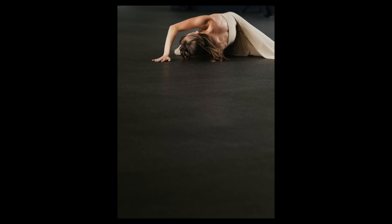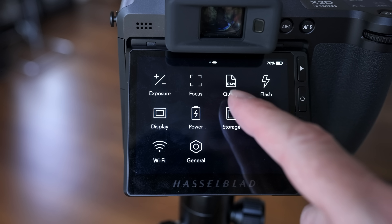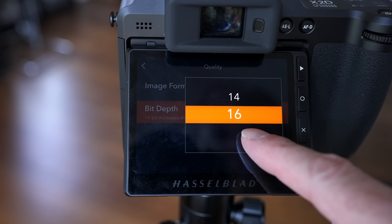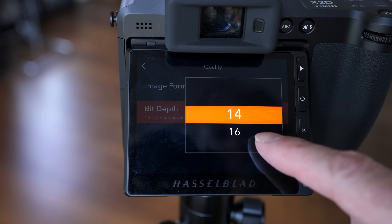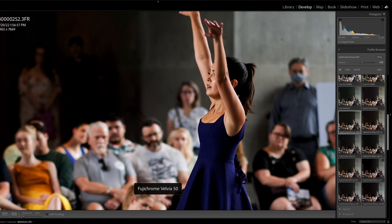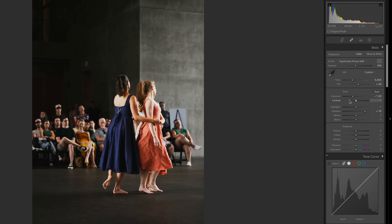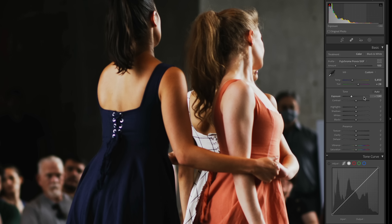While 100 megapixels is unbelievably cool, the thing that impressed me most is how this camera handles dynamic range and renders color. The X2D renders color in a 16-bit color space — you can select between 14 and 16-bit in the quality menu. 14-bit increases shooting speed while 16-bit improves color range. For the dancer photos I used Fujifilm Provia simulation presets with more film-like contrast. What I love about this sensor is the massive latitude it gives me to rescue both highlight and shadow detail.